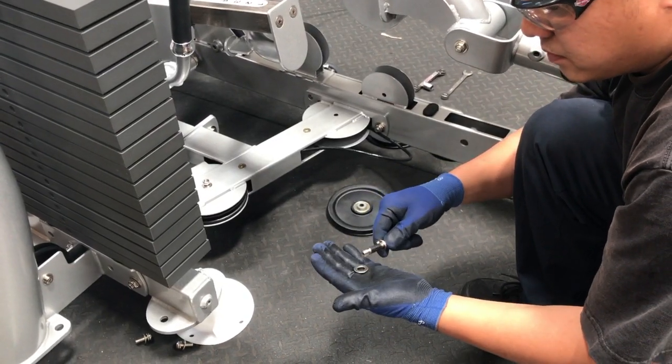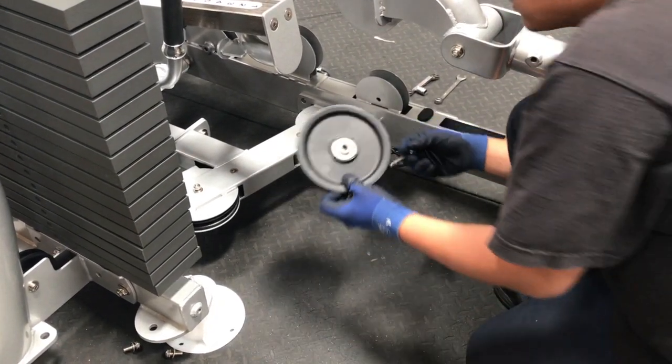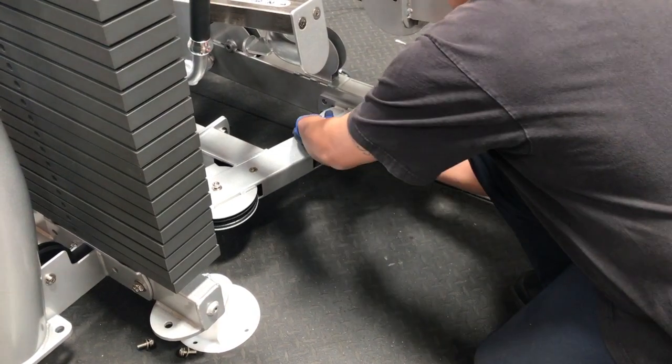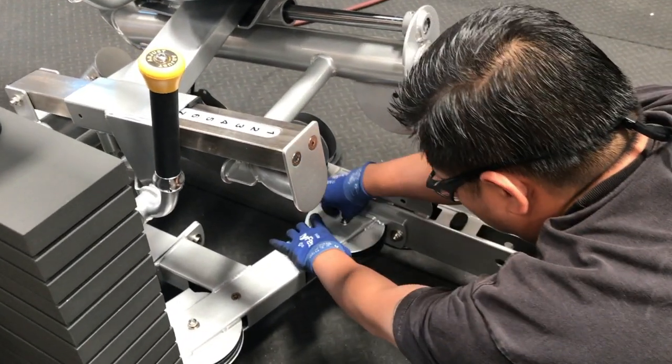As you get to the next pulley housing, thread the bolt into the lock washer and the washer. Now place the pulley into the pulley housing, ensuring the cable is outside the pulley. Insert and hand tighten the bolt.